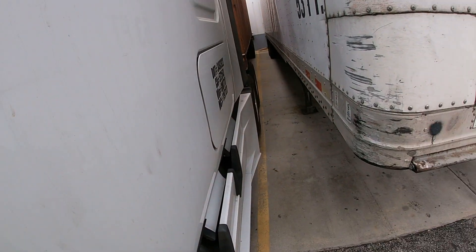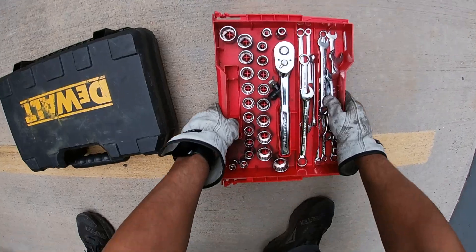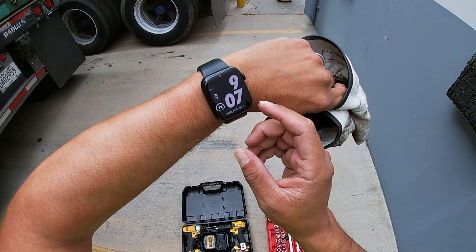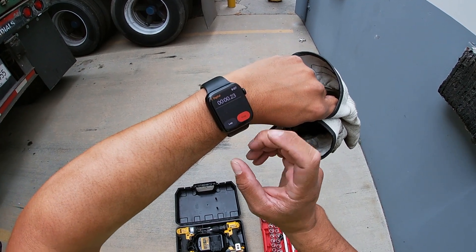I am gonna fix a mud flap right now. Let's see how long this takes us — starting the stopwatch.